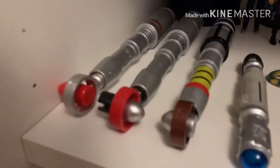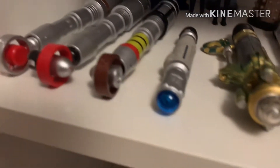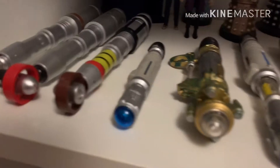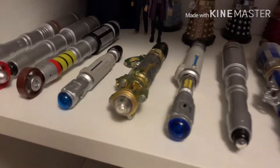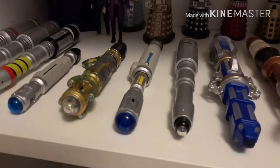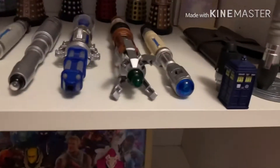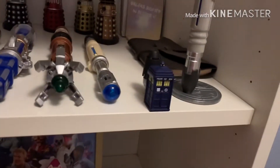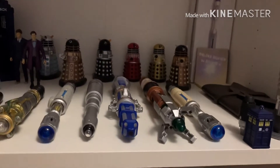Here we have the 7th/8th Doctor Sonic, the 4th, 3rd, and a little 10th Doctor one. That 10th Doctor one — we have the Future Sonic here, the 10th Doctor Character Options Sonic, the War Doctor Sonic, the 12th Doctor Sonic, the 11th Doctor Sonic, and the 9th Doctor Sonic. So, that's about it for the sonic screwdrivers and 3-inch figures. Now, let's move on to the figures.